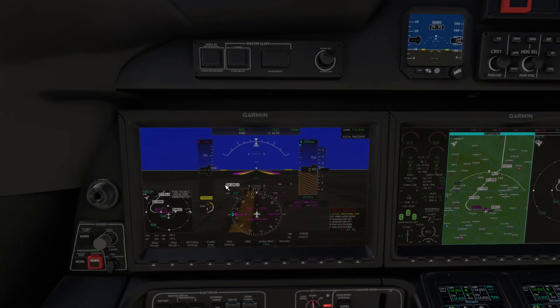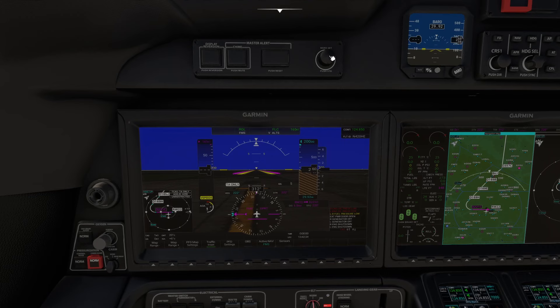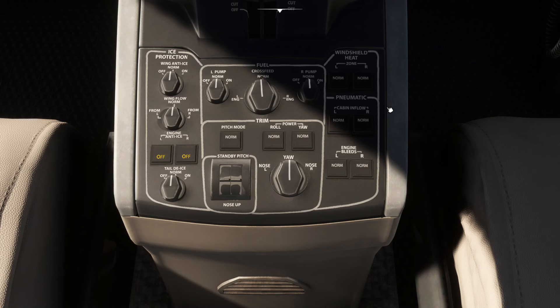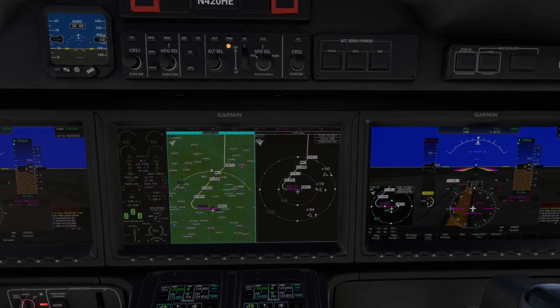Press Ctrl+1 to go back and set the barometric pressure. You can use the knob or press B on the keyboard to shortcut it and get your local barometric pressure automatically. Press Alt+2 to check the ice protection settings — most systems on the aeroplane are automatic, so it's Norm everywhere. Engine anti-ice is off, which is fine. Back at the center instrument panel, check the AFC servo power switches are dark — if you press them they switch off, so you want them dark, and they are by default.